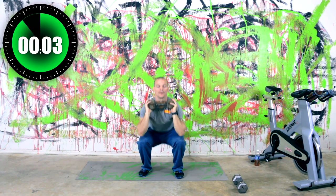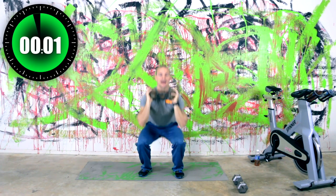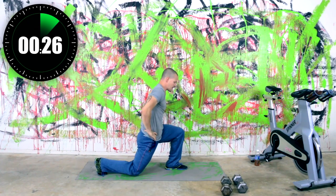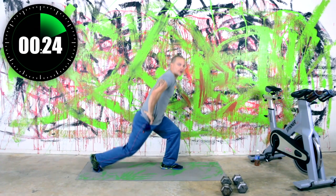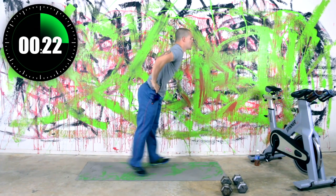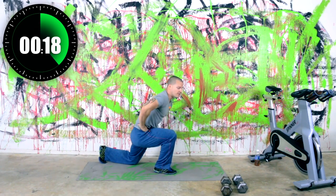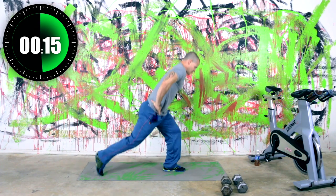We've got split lunges coming up. Set the weight down — split lunge. Switch those feet in the air. Now this one is legs, but it's also cardio. But like I said, if you can't do the split lunge yet, do a reverse lunge. Almost there, we've got wall sits next.